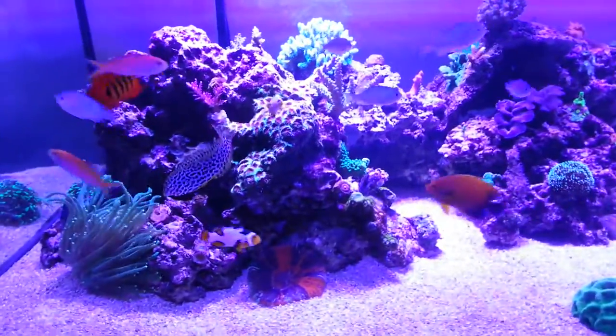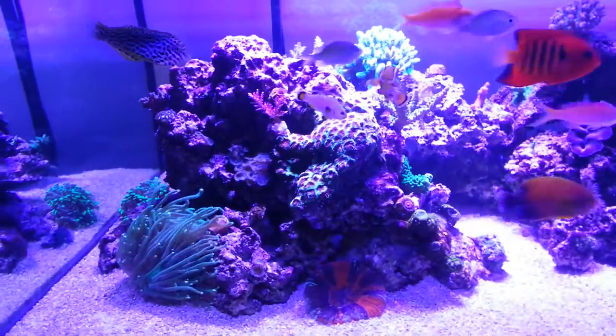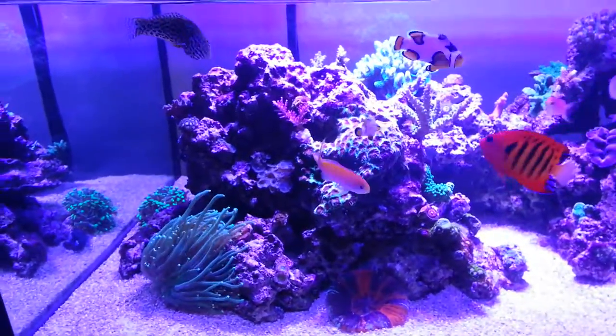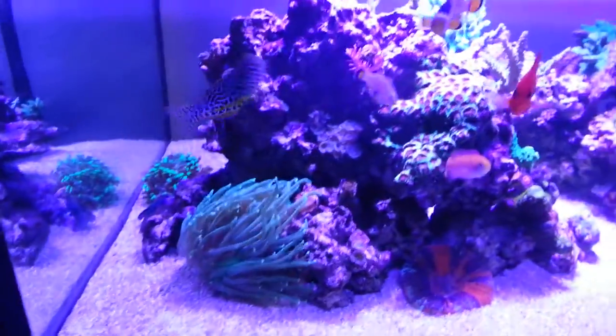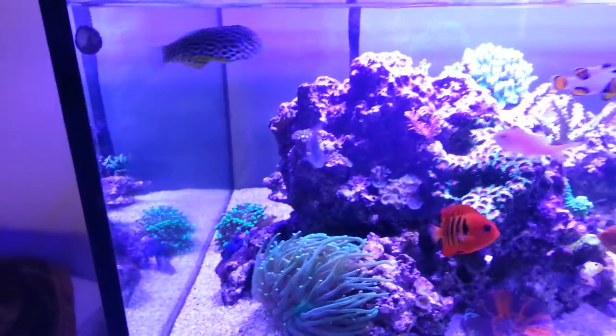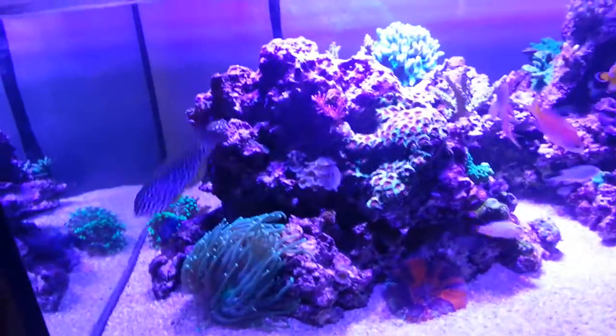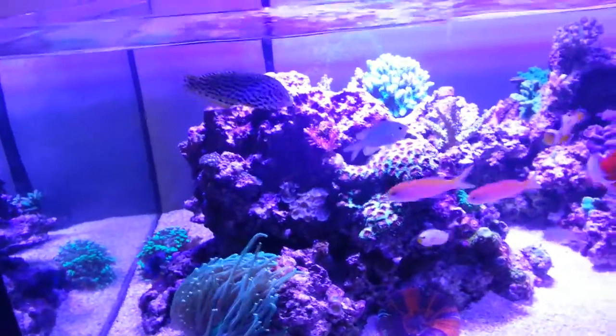Hey, what's up guys, it's Jesus again and today I decided I was gonna make a video on how to catch a wrasse. There's my wrasse right there and as we all know, catching wrasses is probably one of the most difficult things to do on account of most of them hide under the sand.